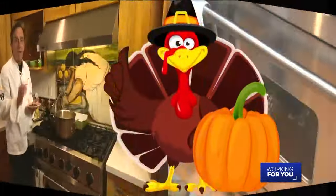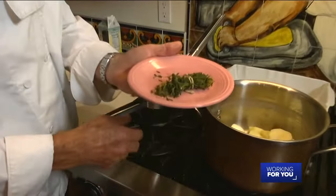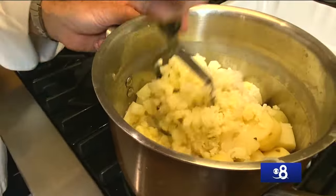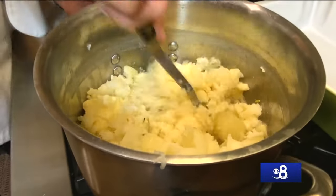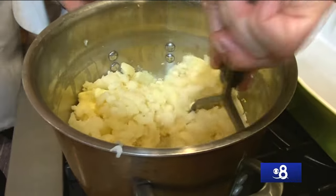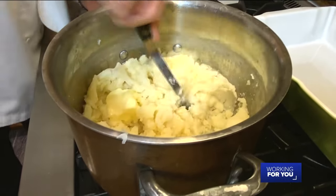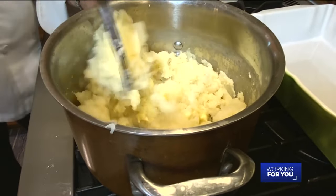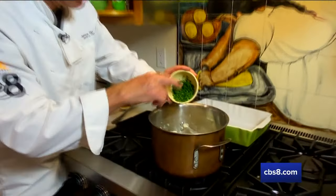Everything's ready to go — we took out that little bouquet of bay leaf and thyme, and now we're going to mash our potatoes. I've got about two tablespoons of butter in there and I'm going to mash this up really creamy. Don't use one of those electric whippers, because what happens is it takes the starch, stretches it out, and makes the potatoes gooey like glue. Give me a minute to get everything nice and smooth.